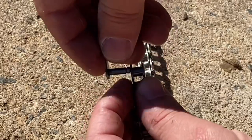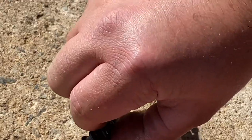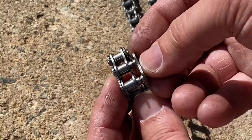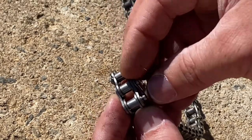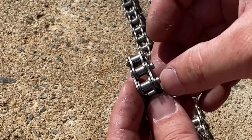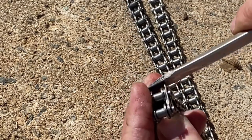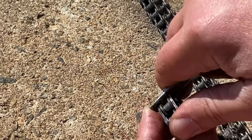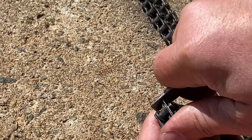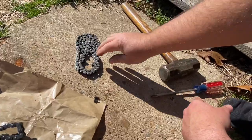You've got your new chain, and you just use your master link to connect the chain back together. And there's our new chain.